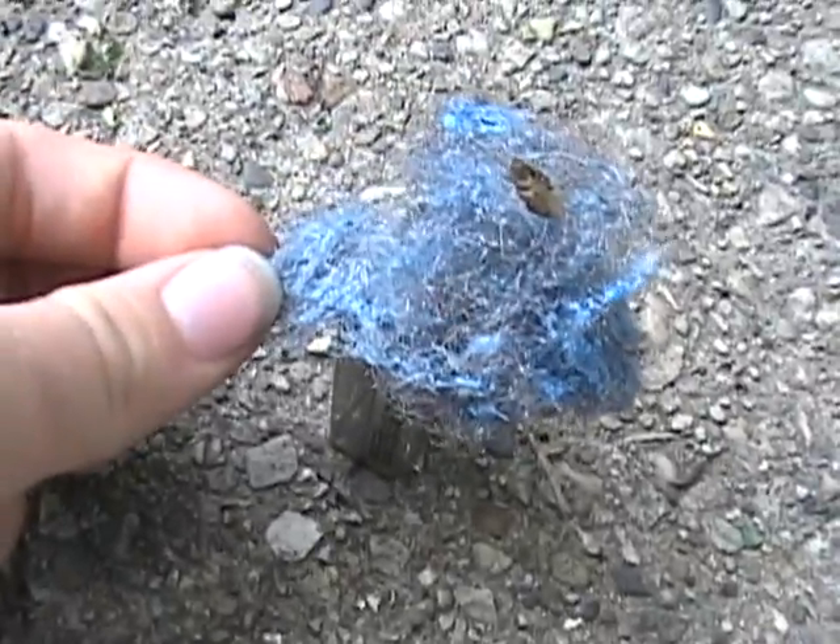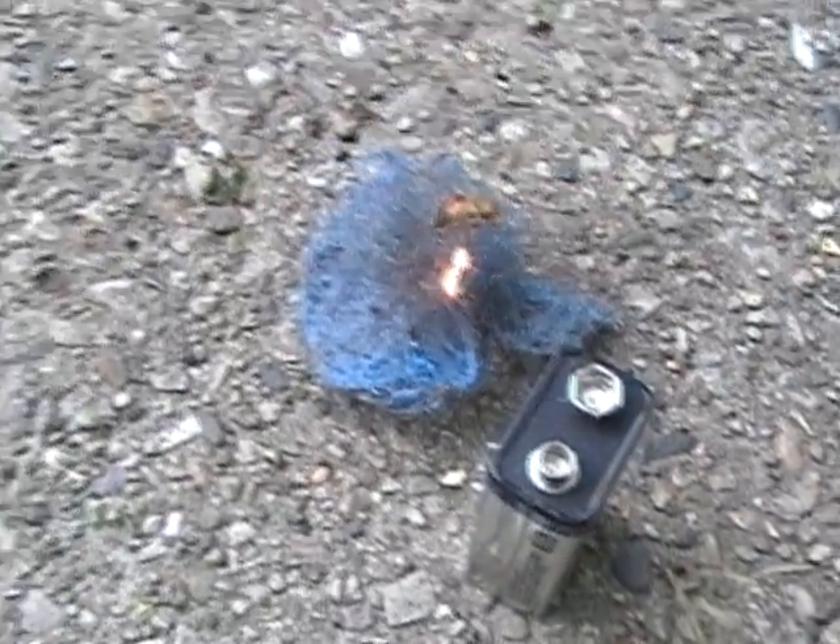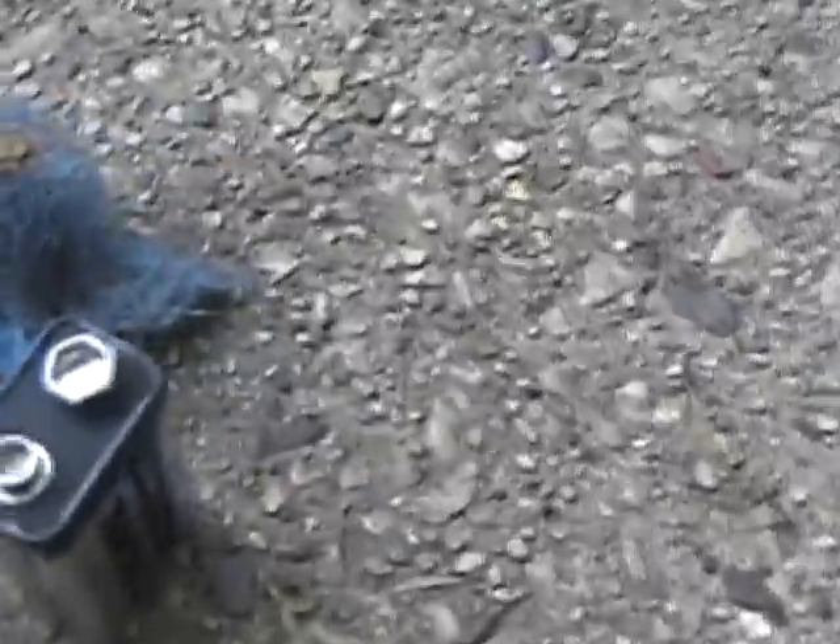Fast project here. Starting fire with a 9 volt battery and some steel wool. Really all you do is take the wool, put it on top there. You can see the little short contacts there and start turning that. Hold it on for a little longer, like right there.